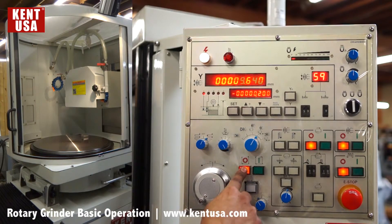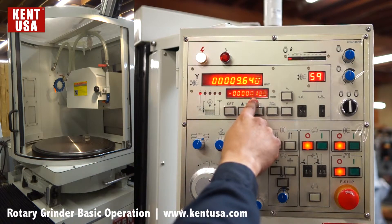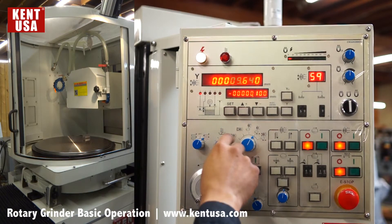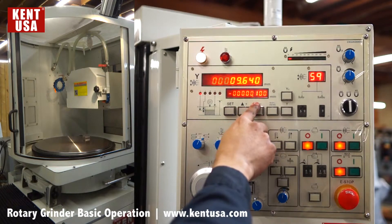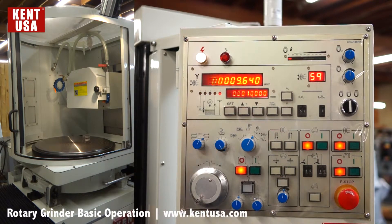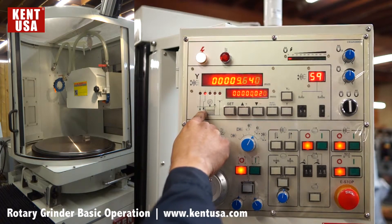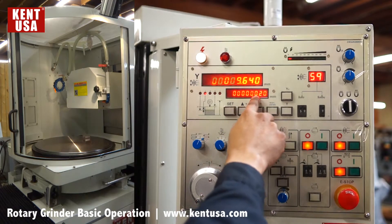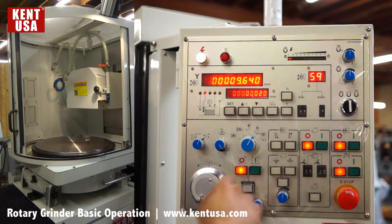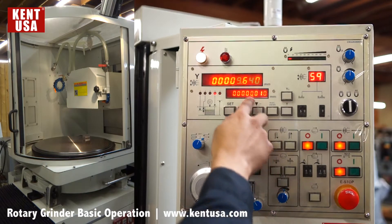If it's correct, we can stop. Next, we're going to input values to our grinding modes. The first one: we input how much stock is going to be removed from our material. Press set, scroll with the same button, then plus or minus. We're going to take 0.1 millimeters of stock. Press enter to accept the value, then press enter one more time to scroll to the next mode. Number two is a rising point after grinding — we're going to leave it at 10 millimeters. Press enter again. Number three indicates the amount left for fine feeds — we're going to leave it at 0.02 millimeters. Number four is not used. Number five indicates our starting grinding point — we're going to leave it at 0.01.